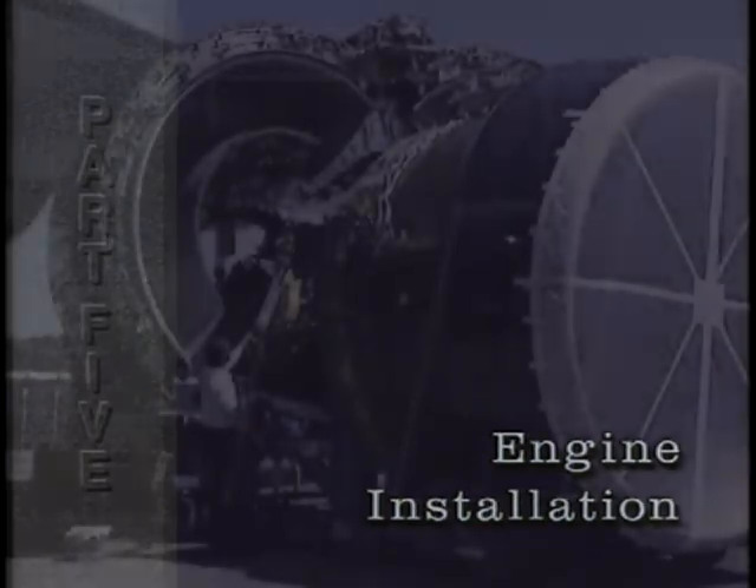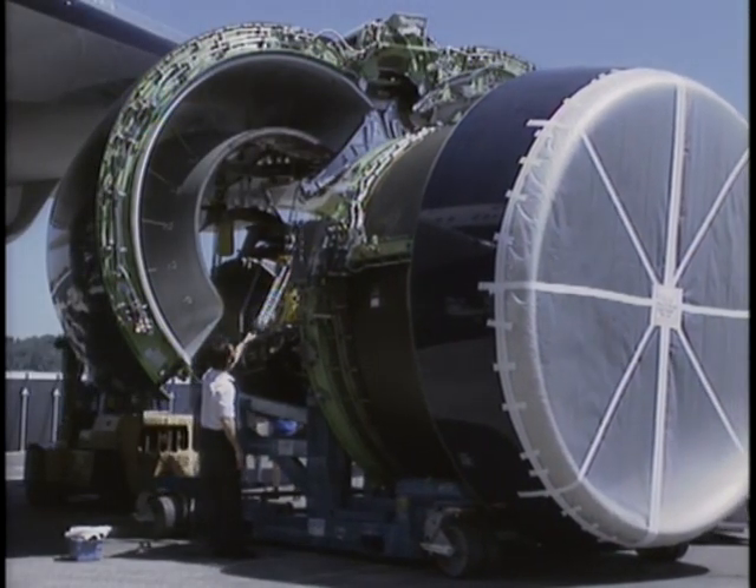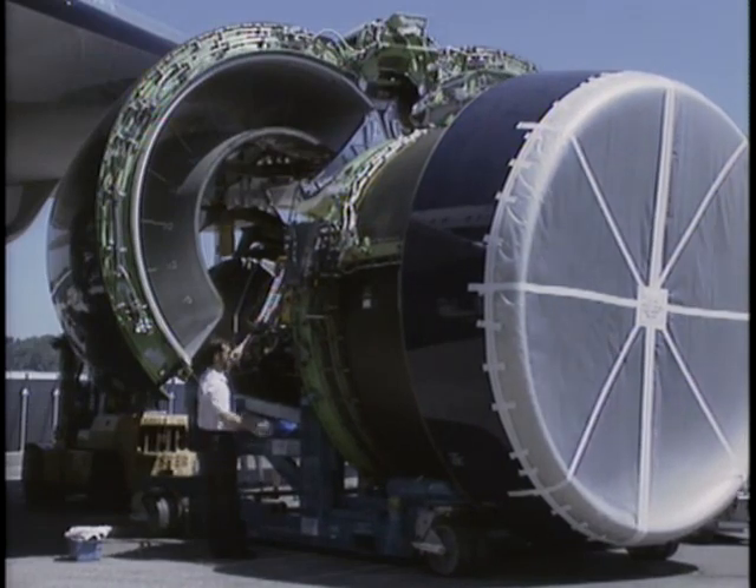Part 5: Engine Installation. To install the engine, you must first align the engine with the strut.